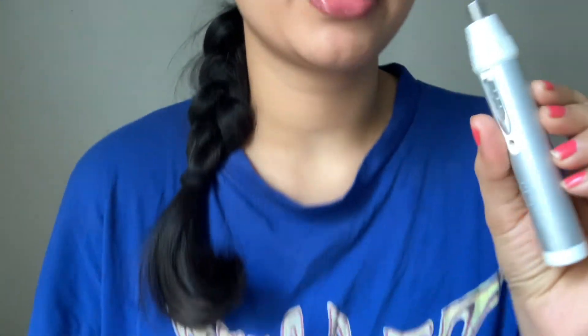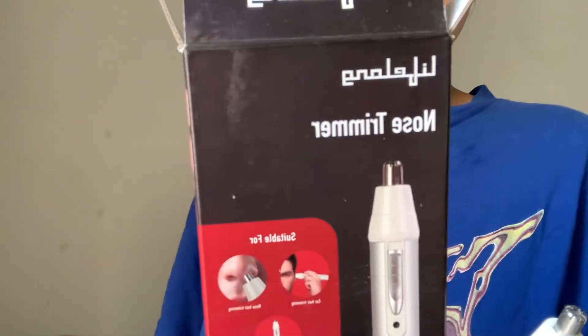It's a 6 on 10 product for me. I will use it since I've bought it — it's chargeable so no batteries needed. This is how it comes and it came with a charger. That's about the Lifelong nose hair trimmer.